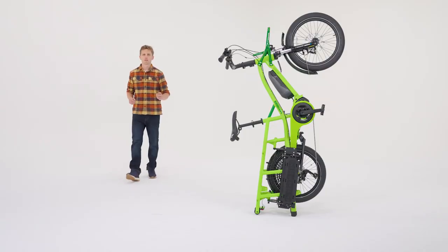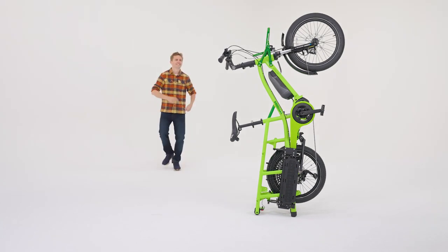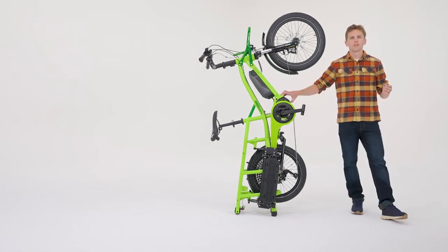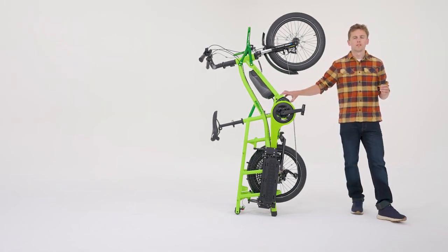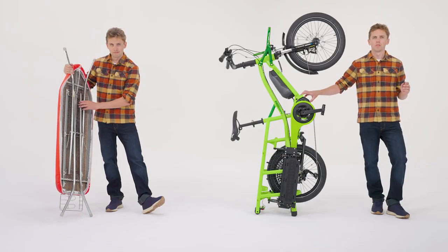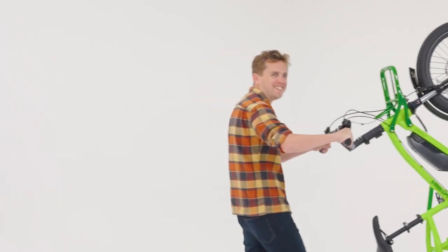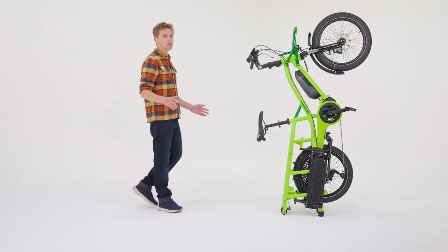The Fast Track can be stored vertically taking up less space in your apartment. When in vertical mode the height is around 185 centimeters — slightly taller than your grandma's ironing board but still fits well within a standard cupboard. The smaller wheels at the back of the Fast Track allow the bike to be easily moved vertically into smaller spaces.